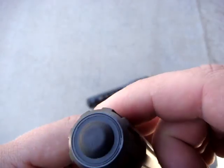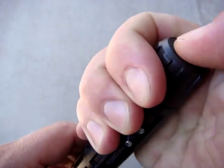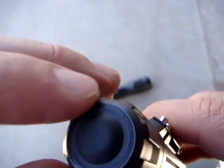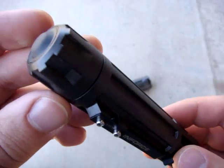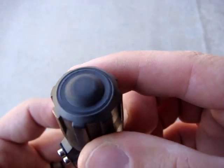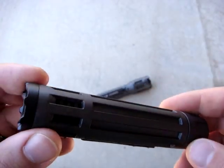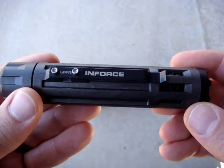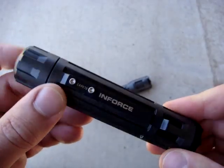The tail cap has a pretty low-profile tilt tail button — it is not guarded, but it is exceedingly stiff. This is something that gets a little better with use. These are also ultrasonically sealed, just like the WML, and just like the WML these are guaranteed to 66 feet of waterproofness, or 20 meters. The button really is quite stiff, but the good part is it protects against accidental discharge — it takes quite a bit of pressure to actually turn it on.